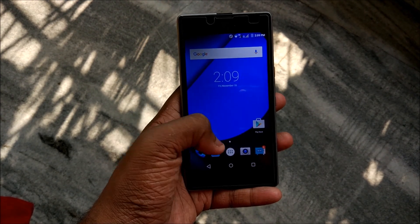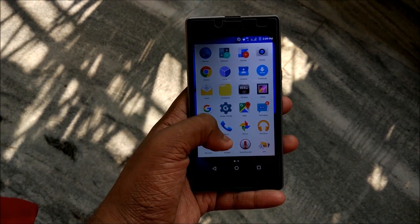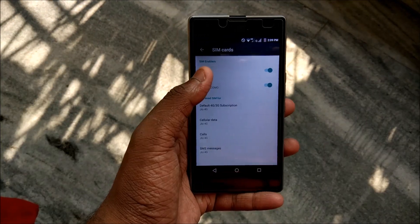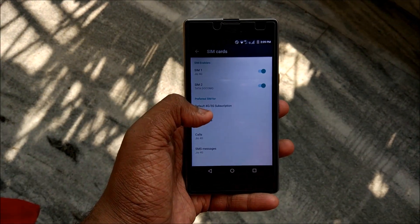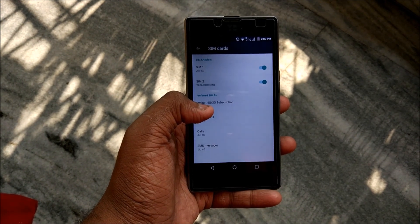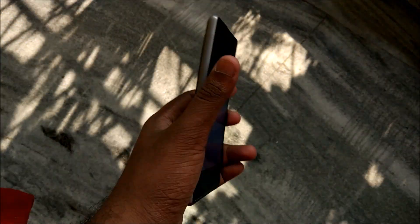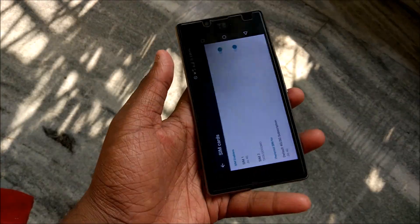Let me show you which SIM I am using. I will go to Settings and SIM Cards. As you can see, Jio 4G is there — SIM 1, Jio 4G. You need to put the SIM card in SIM slot 1. I went to the Reliance shop and they told me you need to put the Jio SIM in the first SIM slot, even though both SIM slots support 4G on Euphoria.